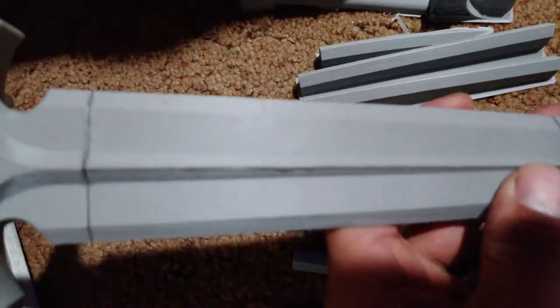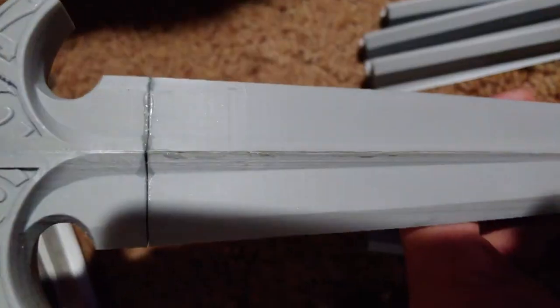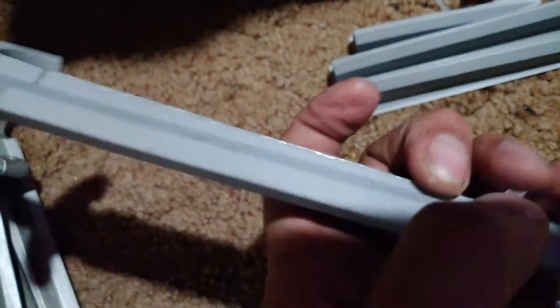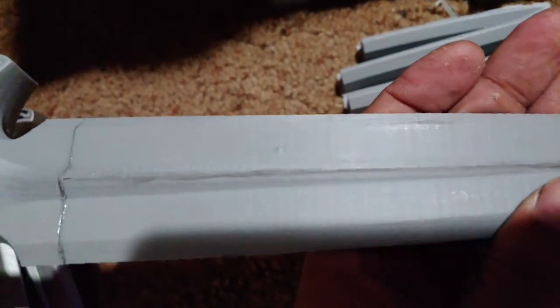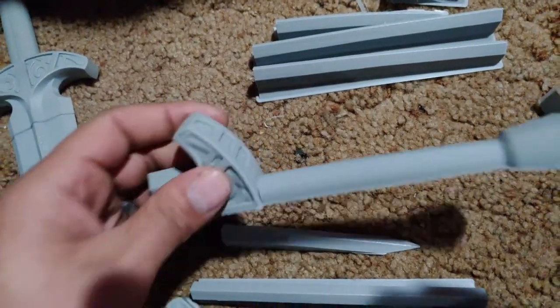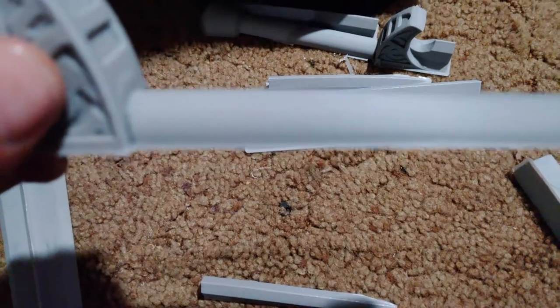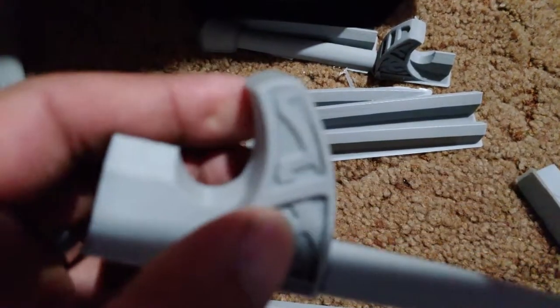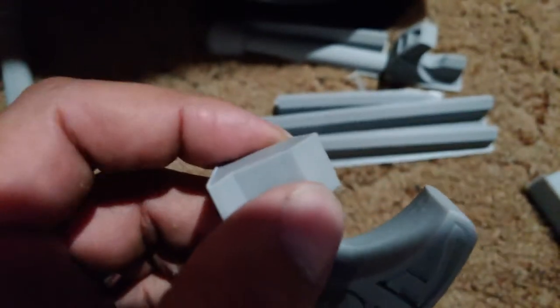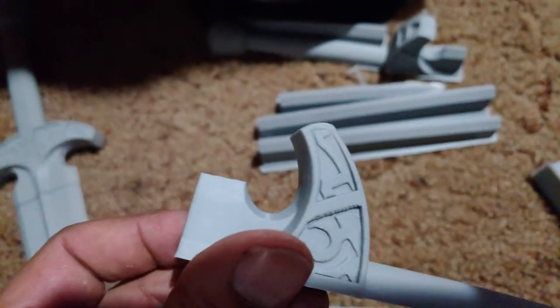As you can see, my prints are very, very smooth. Also printing at a 1.5 layer height. Getting a couple of lines, but pretty darn good.